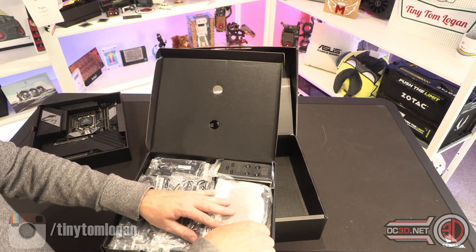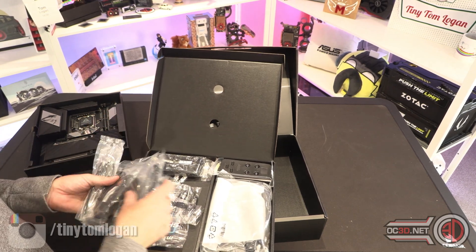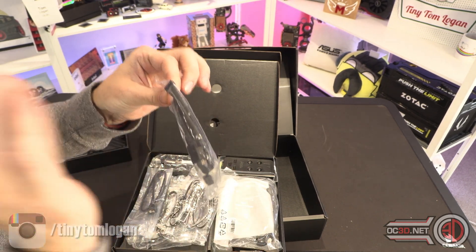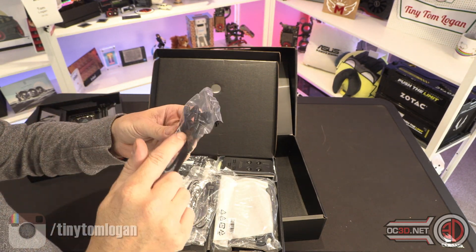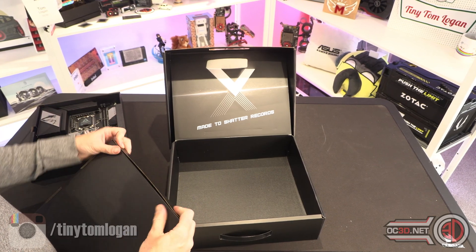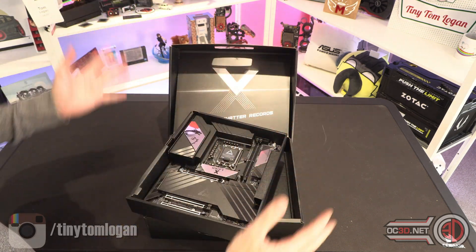You do get WiFi and then the non-overclocking items, which are RGB extension cables and some SATA cables. Beyond that, the other interesting thing in the box is that MSI now have a cable which goes on the side of the board — it's a little proprietary connector. In addition to the front panel connectors, underneath it you get a PWM cable, your front panel connectors, and also a three-pin ARGB.